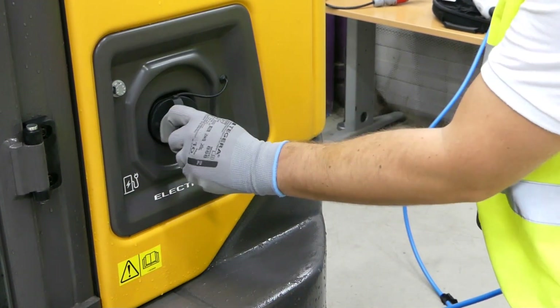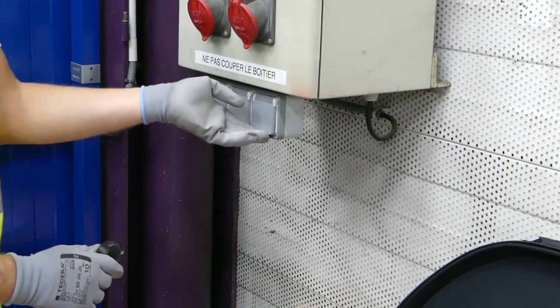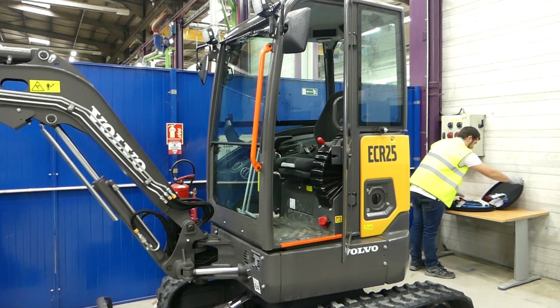Put the cover back in place. Disconnect the other end of the cable from the mains and put it back in its storage bag.